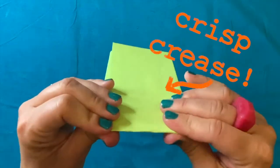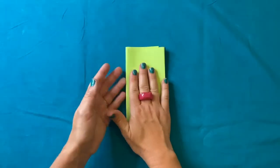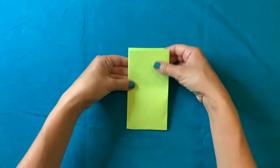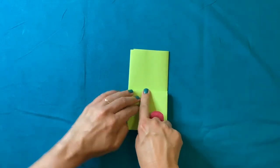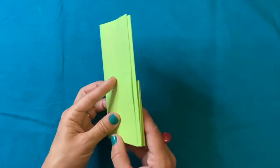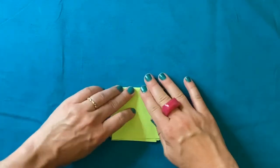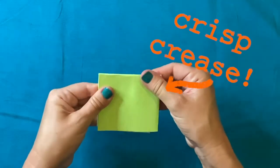Make sure that crease is as crisp as I can get it. If I turned it on its side it kind of looks like the letter V. I'm going to take my letter V, put it back down on my table, and take this first flap and fold it in half so that this edge touches this crisp crease. Next, I'm going to turn this whole thing over and fold this side of the paper back so that it meets this crisp crease, and give it a good push and a good pinch so you have a nice crisp crease.